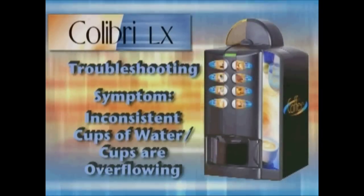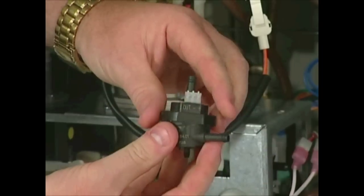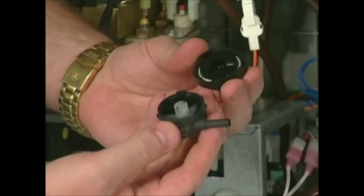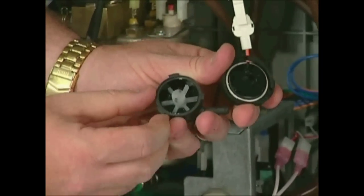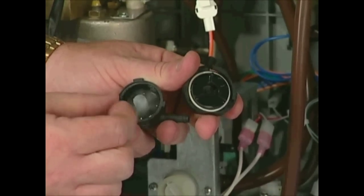If you're getting inconsistent cup throws of water or cups are overflowing, that means the volumetric counter has malfunctioned and needs to be cleaned and in most cases replaced. The addition of a volumetric counter filter is also recommended.